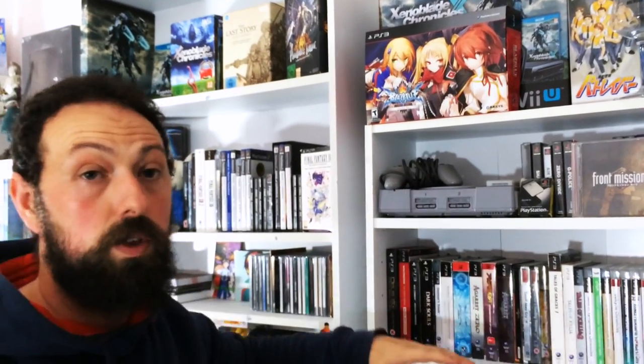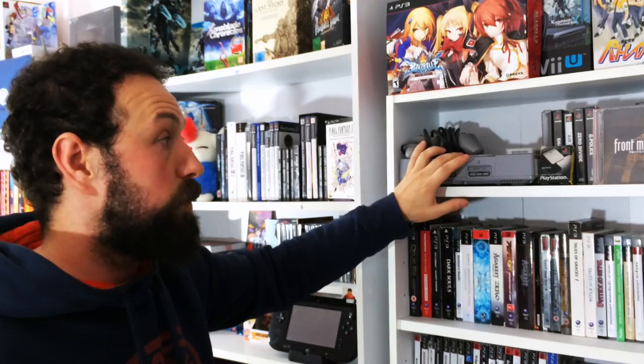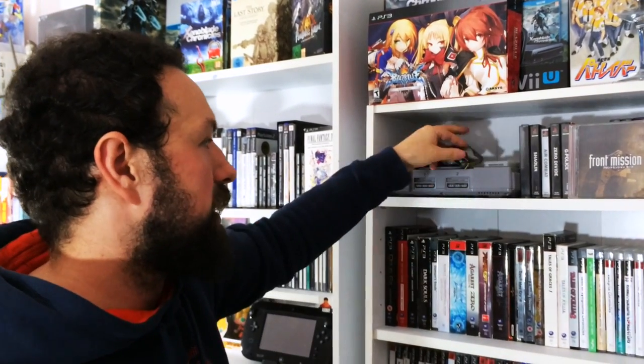In terms of my layout, I've tried to lay it out by console. Original PlayStation - still works, fantastic. I picked this up at a car boot sale with the carrier case and everything for £5. Official memory card - I just like to keep these things for collector's sake.